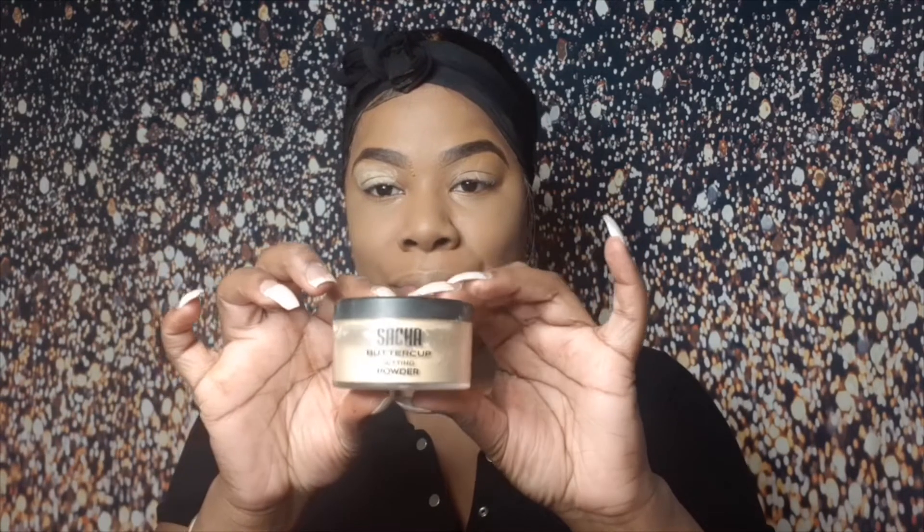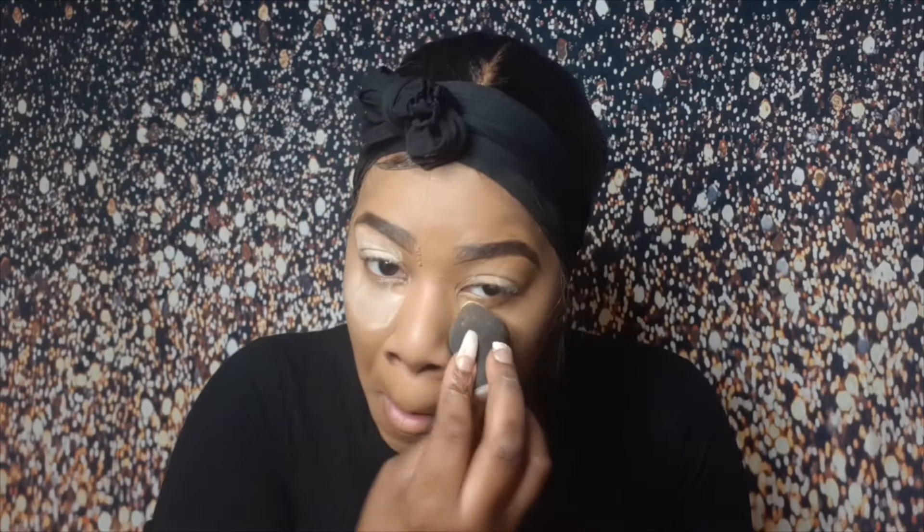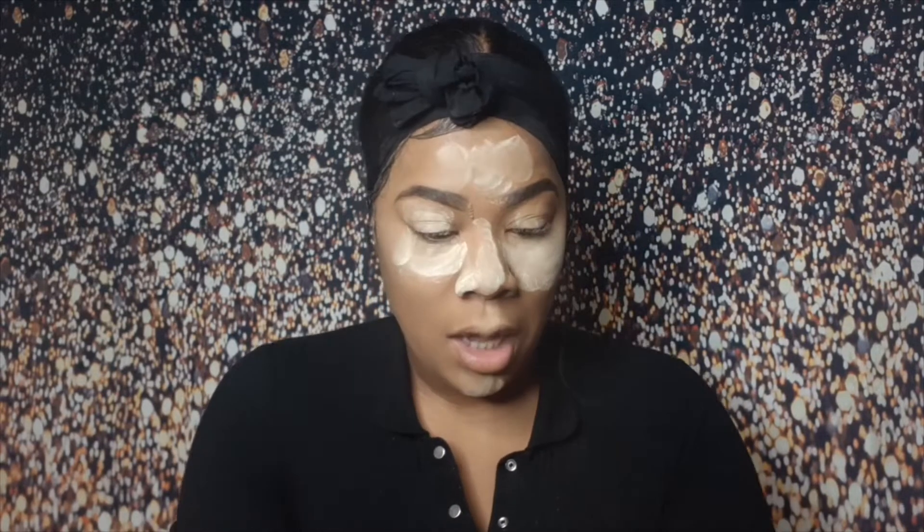You can also highlight your cheekbones — sometimes I tend to do that but that's if I'm going out. I'm now going to go in with my Sasha Buttercup and just dab it underneath my eyes. Usually I just leave this on my face like this and continue on.